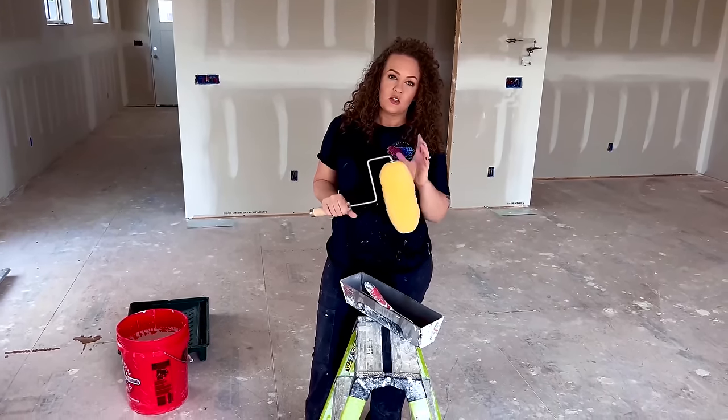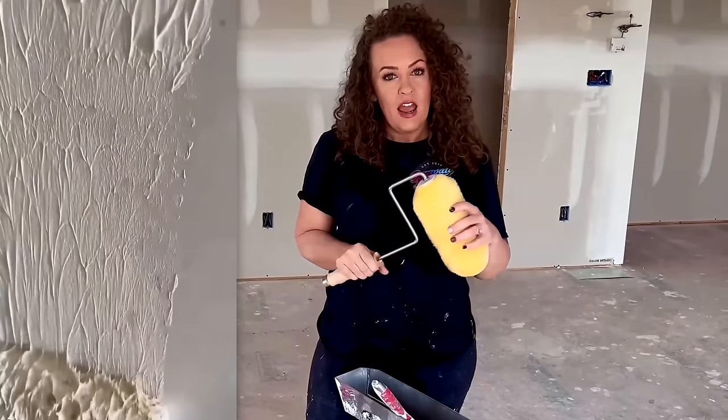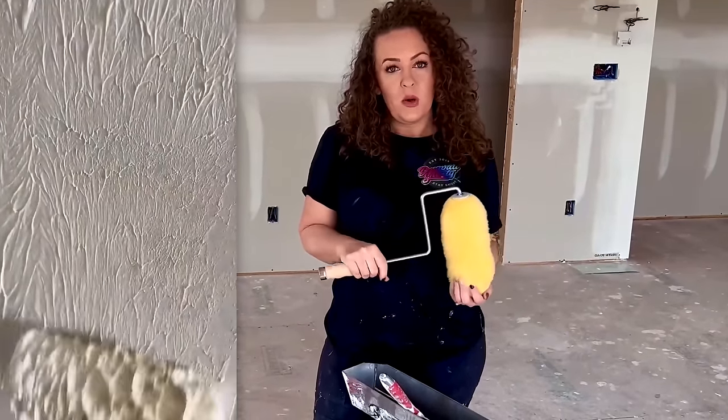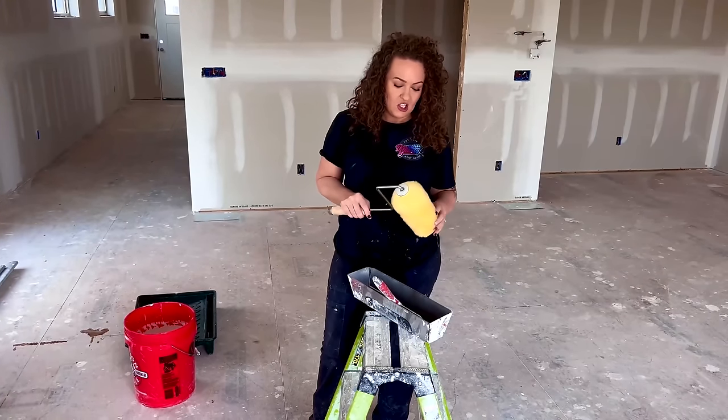Rollers are great — you can get your mud in there, roll your area, and smooth it out. You want to go with a thick nap. Level 5 actually has a brand new composite roller that they're going to be coming out with that's perfect for this application later this year.